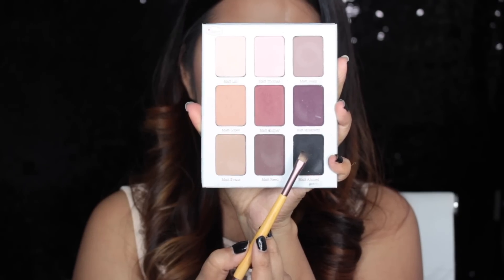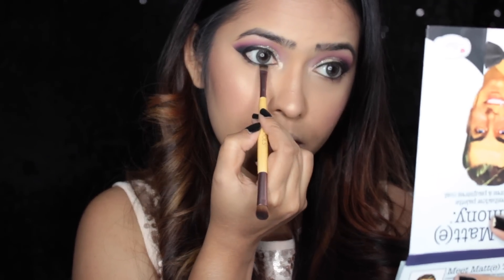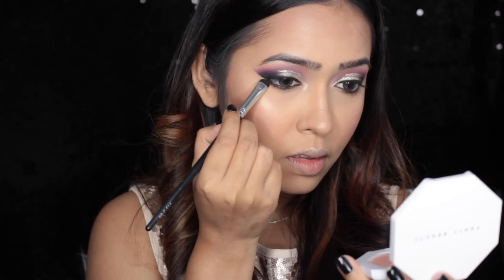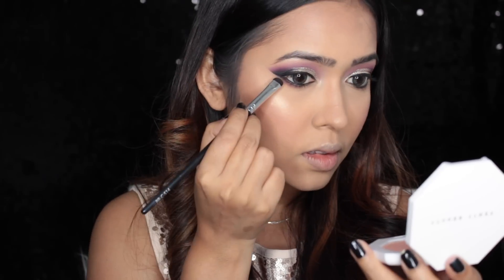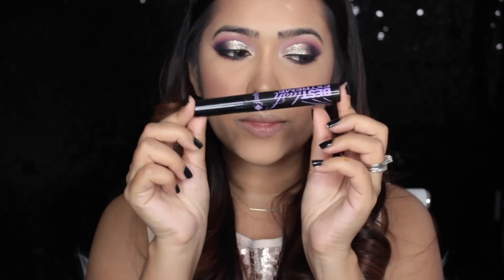To line my waterline I'm using my Urban Decay 24/7 eyeliner pencil in the shade Perversion. To smoke out my lower lash line I'm first taking black eyeshadow with an angled definer brush and applying it really close to my lower lashes, then taking a burgundy shade with a smudging brush and blending out the black eyeshadow to give a really smoky blown-out effect.